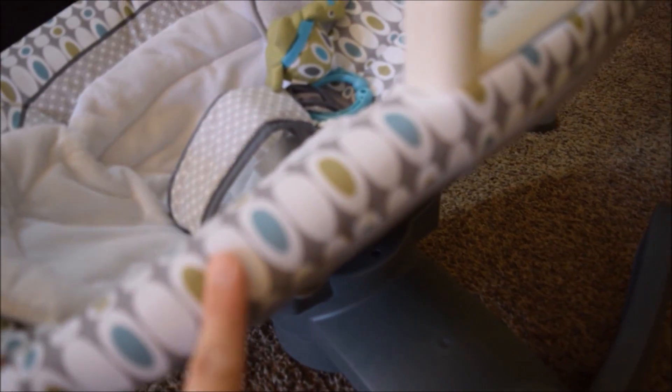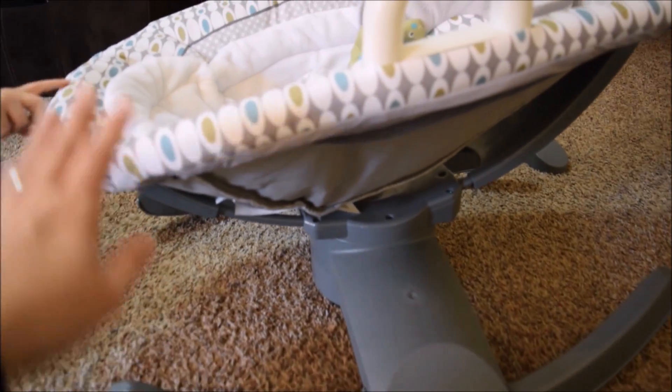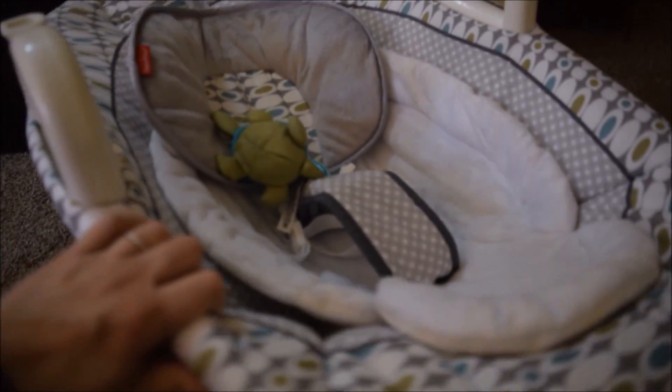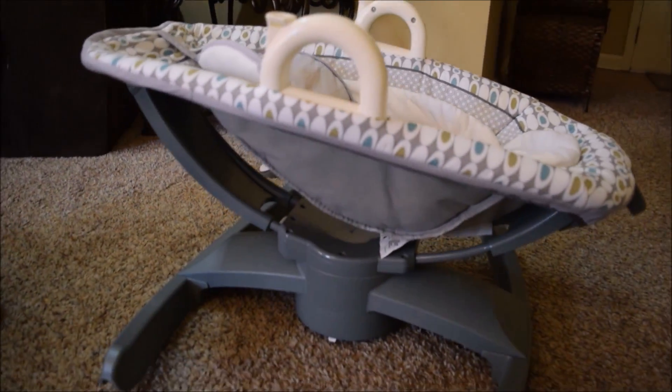I love the print — it's very cute and it's gender neutral. I think they may have a couple other prints available. Along with that, the seat also has where you can change positions. All you have to do is turn it and it can go sideways.